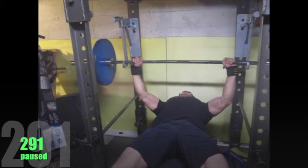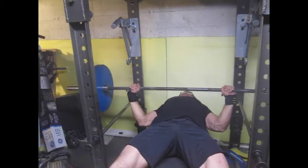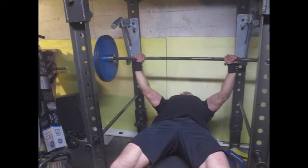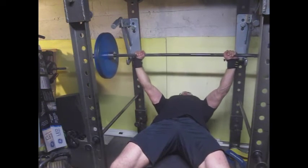I built a new monolift rack for the bench press on Saturday. I like it because I have no spotter — I train by myself all the time. It's hard to do a safe lift-off with heavier weights by yourself.